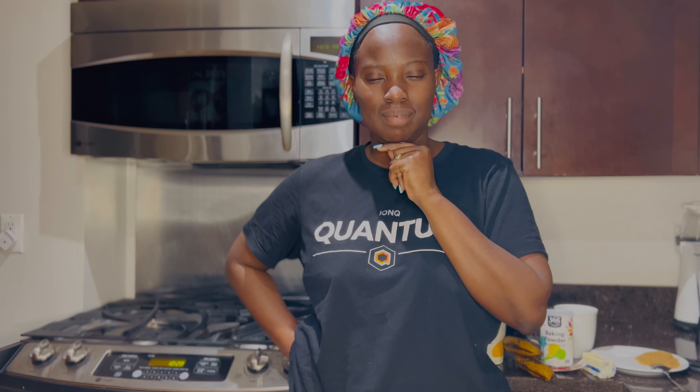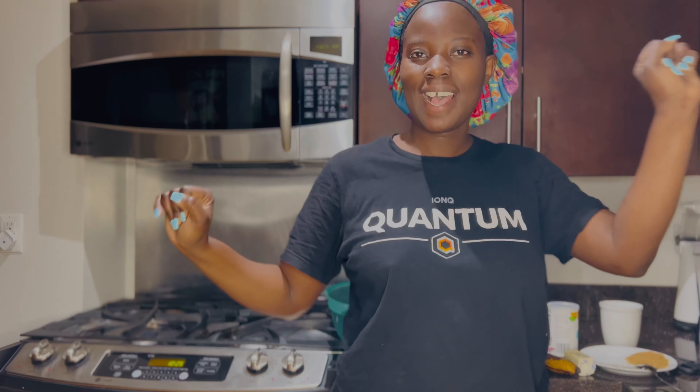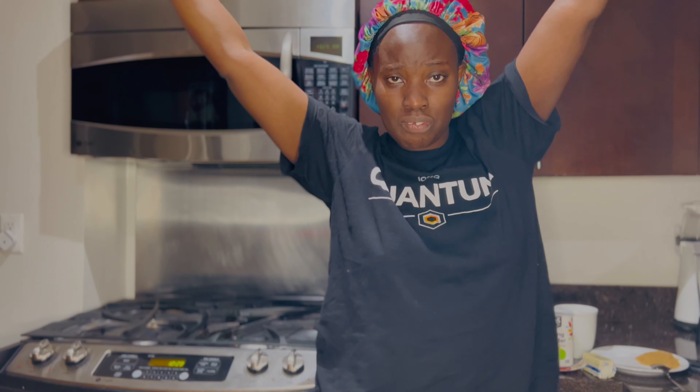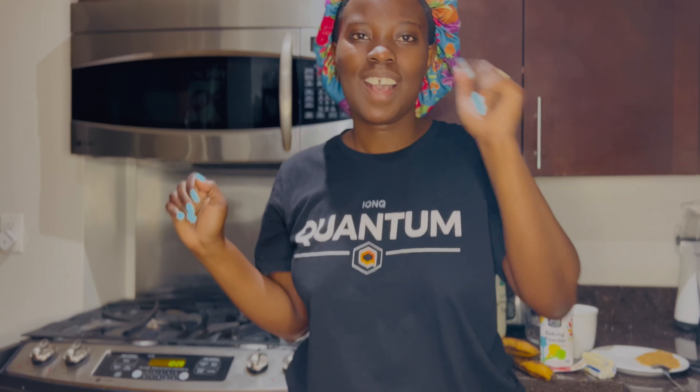Hello guys, welcome back to my channel! It's your girl Chic Odyssey. Hopefully everyone will enjoy my recipes — just very simple ones, because I hate complicated stuff. So to my people who like simple things, I got you covered.